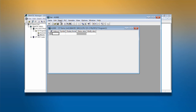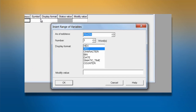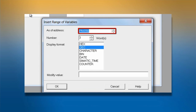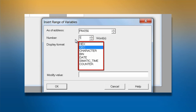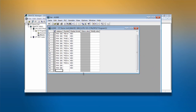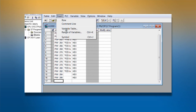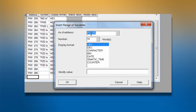The first step in populating the table is to click Insert and select range of variables. Select the starting address, PIW for input, the number of variables to display from that point, and the display format. Click OK and repeat the steps for populating the table with output data or PQW.